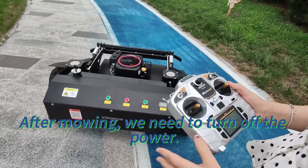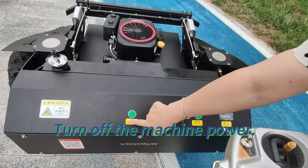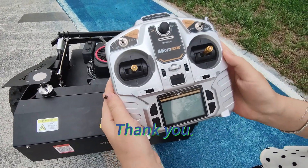After mowing, we need to turn off the power. Turn off the machine power and turn off the remote control. Thank you.